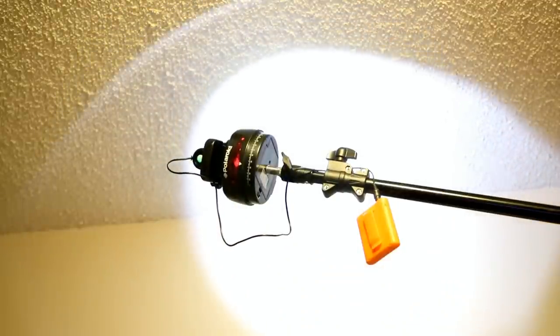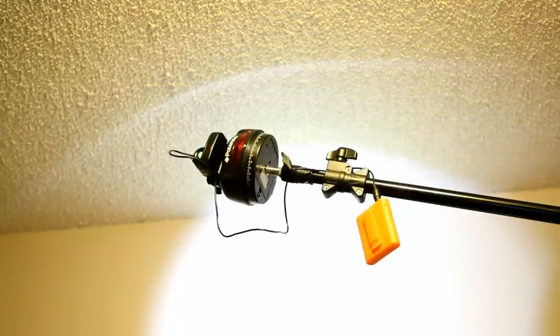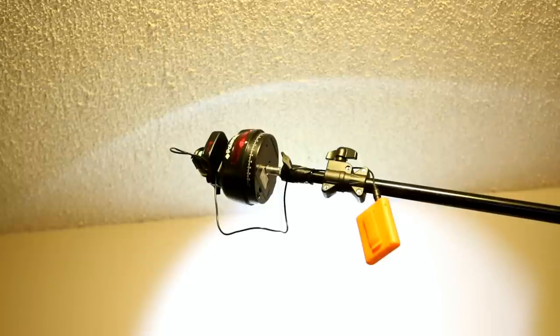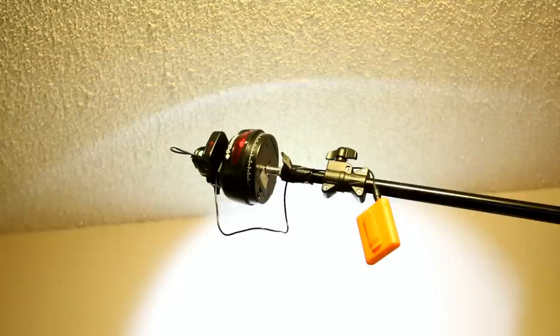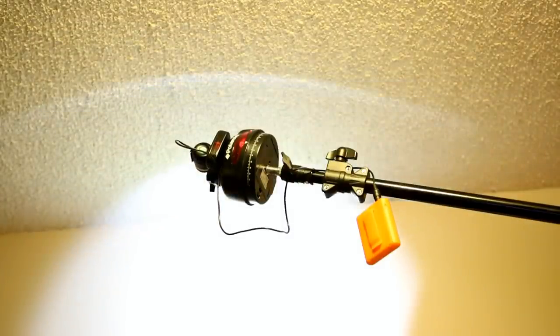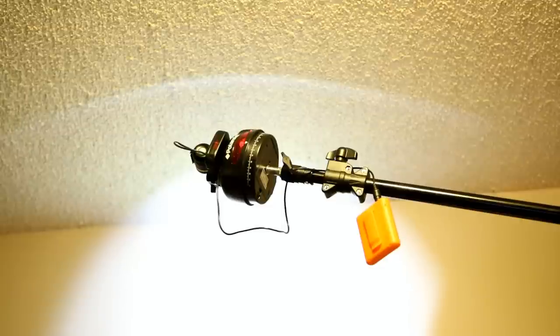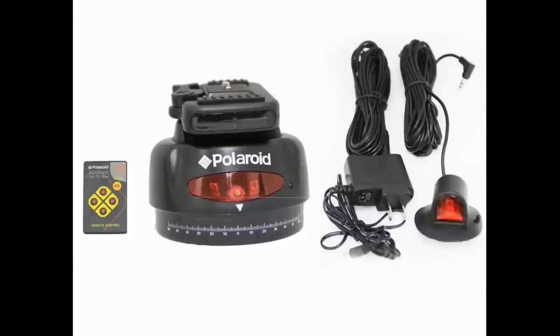This is the Polaroid automatic motorized pan head with remote control. It works great just in the studio. Out on location, I don't think it would work very well. But if you want something a little bit better, you can get the MP360, which is a slightly better unit. It does not have a wireless remote though — it has a tethered remote.